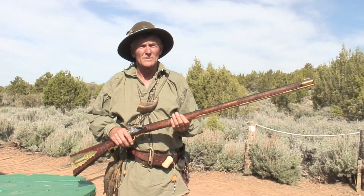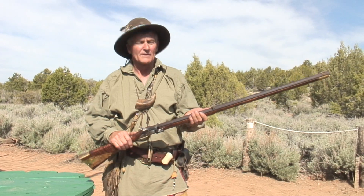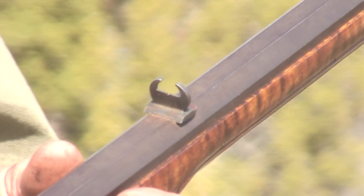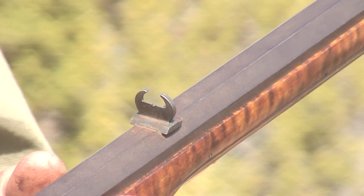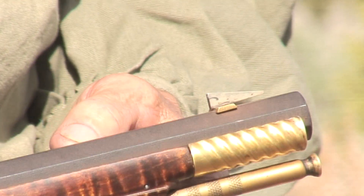We're going to talk about zeroing one of these guns in — sighting it in, they call it. What you have on a black powder rifle is primitive sights. You've got your rear sight, which is a buckhorn sight, pre-1840 type stuff. You just have a blade in the front.